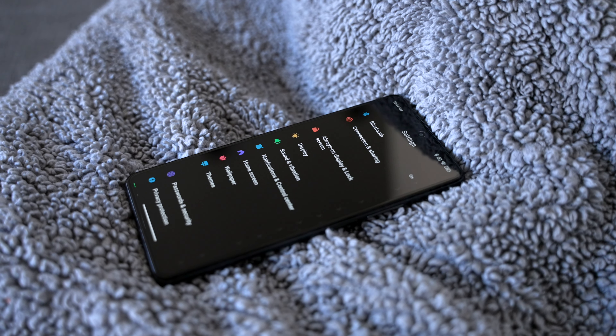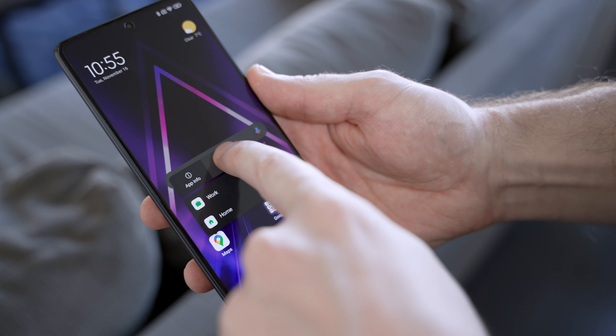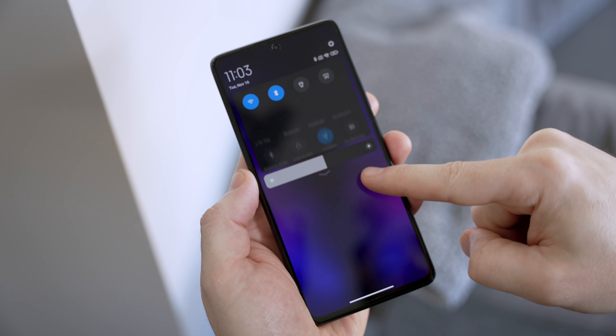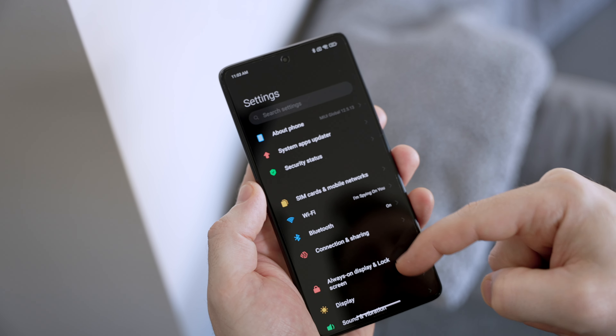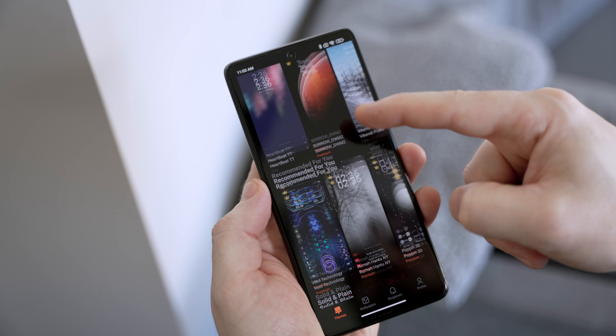I'm not usually a fan of Chinese phone UIs other than OnePlus's Oxygen OS, and even that's starting to get to be a bit much for me. But this phone has a ton of fun little UI elements and animations that I've really been enjoying while navigating throughout the phone. And even though MIUI isn't the lightest Android skin around, with a Snapdragon 888 and 8 or 12 gigs of RAM — 12 in my phone — it's not just snappy and smooth, it feels very fluid.